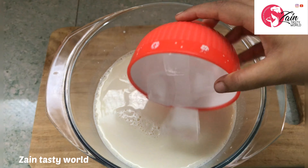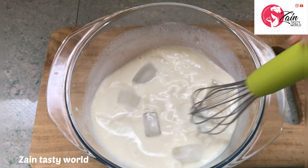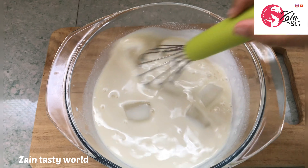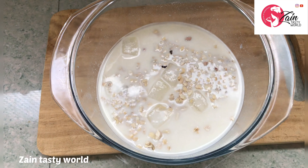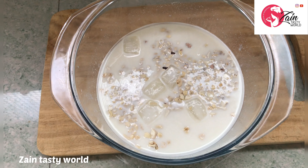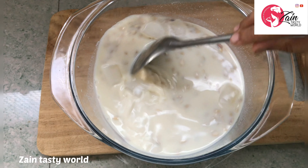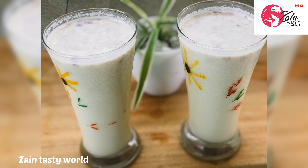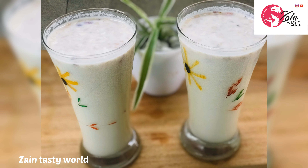Mix it up thoroughly. The juice is ready.